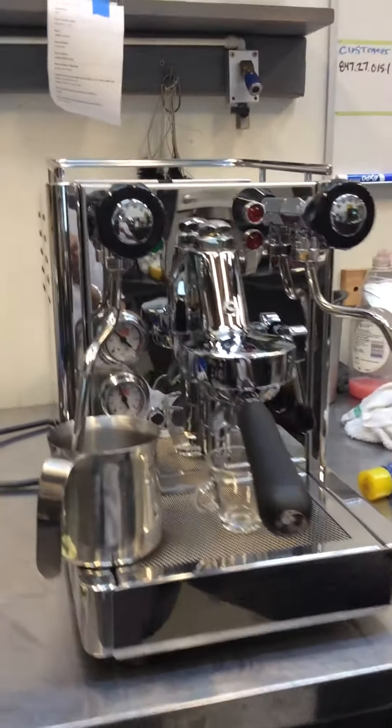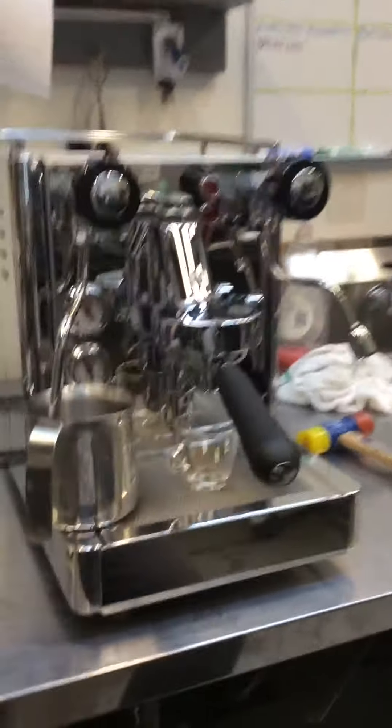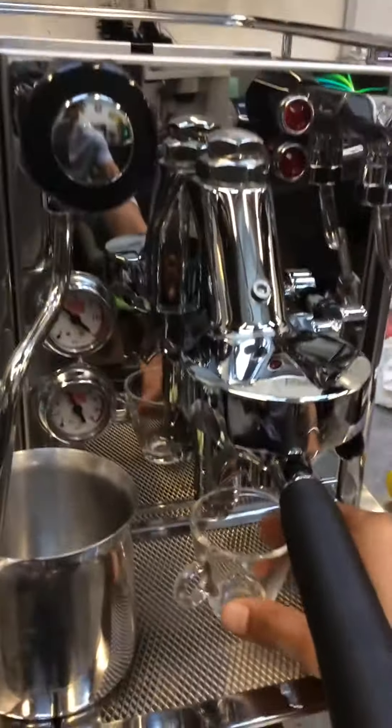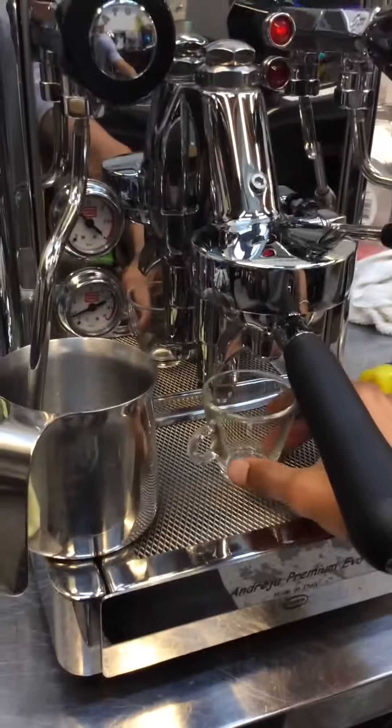Hello everyone and welcome back to Ken & Coffee Espresso Machines. Here we have an Anzheha Premium Evo. This unit needed a new water pump and a tune-up since they were just coming out of the group head very slow. So we replaced those and gave it a tune-up, and now she's running.